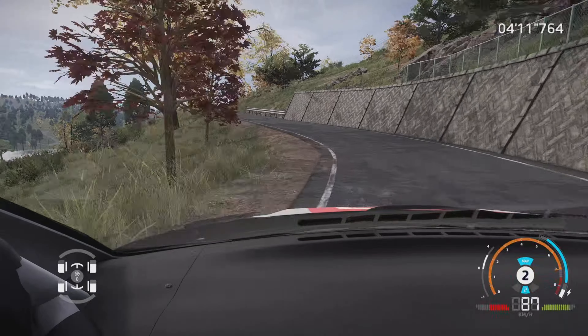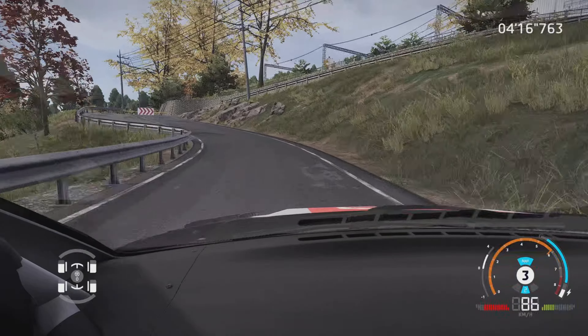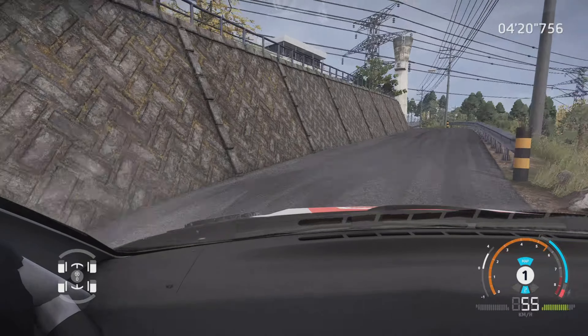Droite 5, ferme en 4. Dans attention, gauche 4, dans épingle droite, serré. Dans gauche 6, dans droite 4, et gauche 2, 100 m.